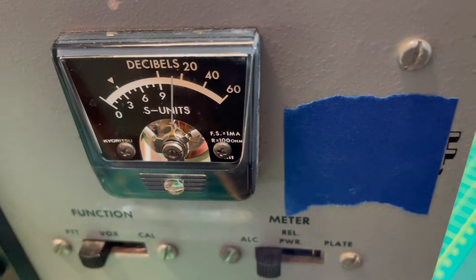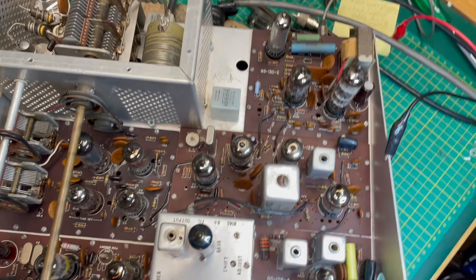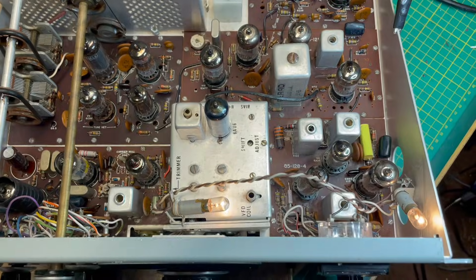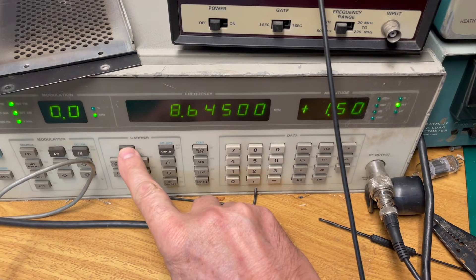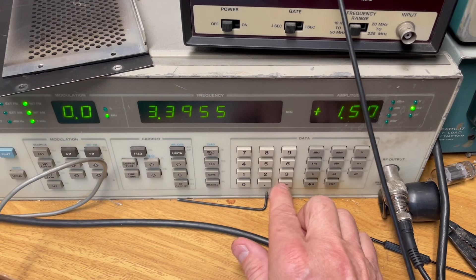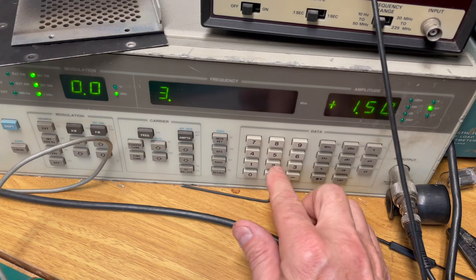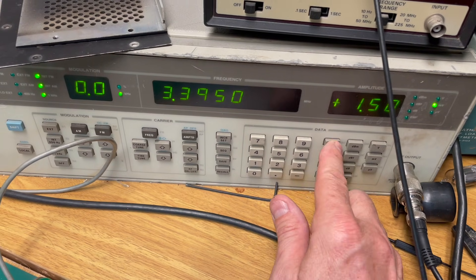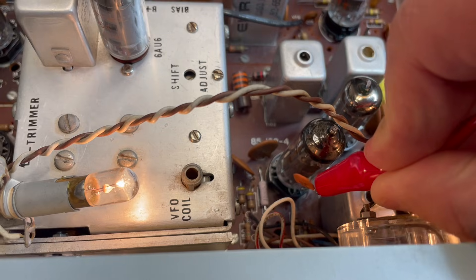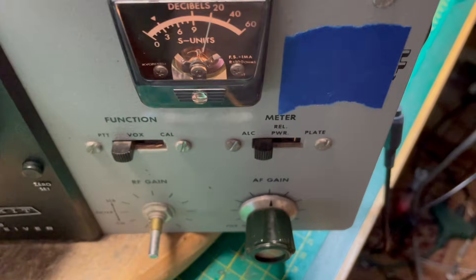The signal is a little stronger — still in the ballpark. We know the chain hasn't been broken yet. Moving on to the IF board, tube V3. I'm changing my frequency to 3.395 MHz because that brings in the frequency of the crystal filter. Now we're on the grid of tube V3, which is pin one — nice and strong. All is well.